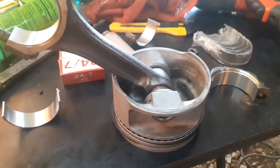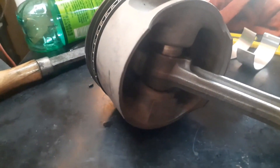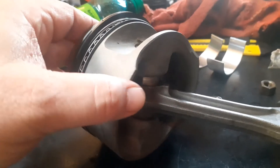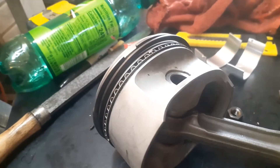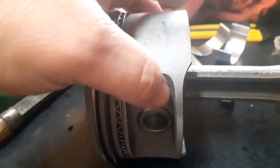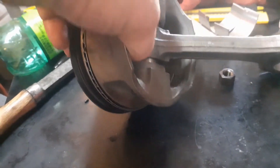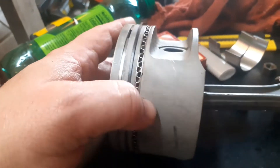Make sure you get the right bearings, and same thing for the rings — this is a standard size bore, so standard size 4-inch rings for this LT1 build. Also wanted to mention: there are floating pins and there are press pins. Press pins go through the rod itself and turn in the piston. With floating pins, you push the pin through, oil it up, and then put a retaining clip inside on each side. The press pin type — the machine shop does that, they just press them through, and the rod holds the pin while it moves around in the piston.